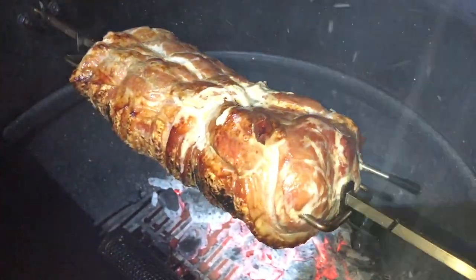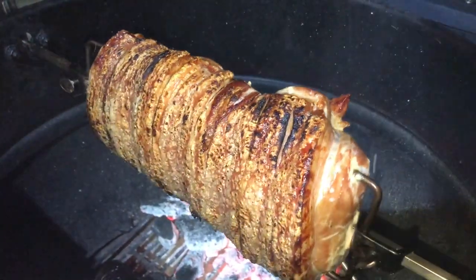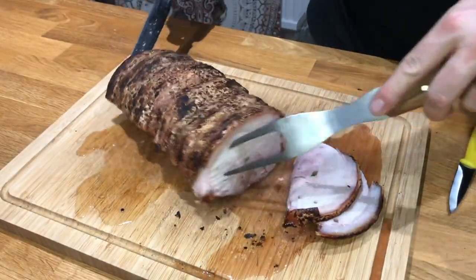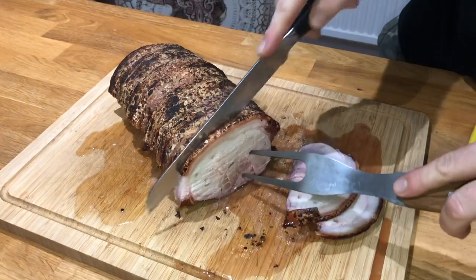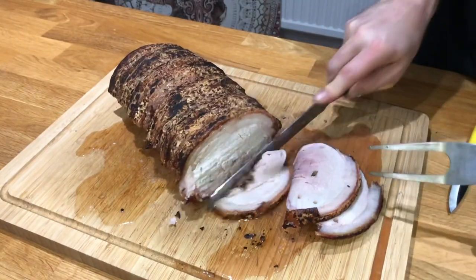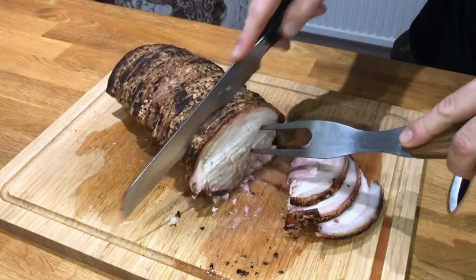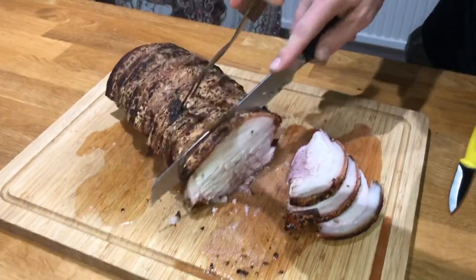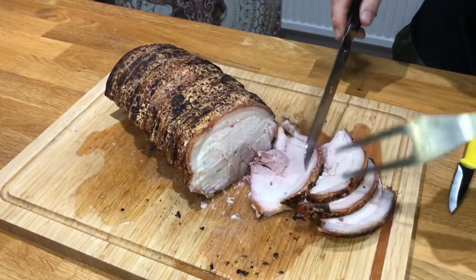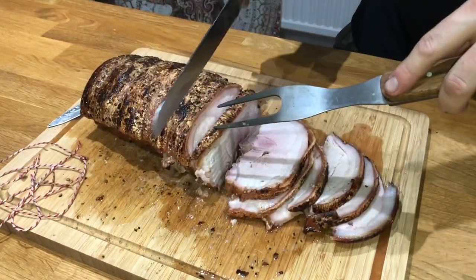They've already scored this meat, so you can see the fat is starting to produce its own natural guidelines for where to cut the pork. What I'm doing with my serrated knife is going in between those grooves and cutting sections of pork off. Internally the pork got to 62°C before we pulled it off, and then we let it rest for around 45 minutes. Trust me, it seems like a long time, but the longer you rest your meat the more moist it will actually be — you can see from the board it's nice juicy pork.